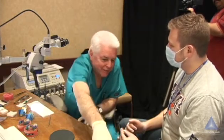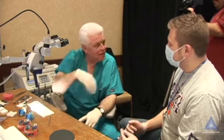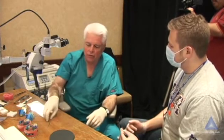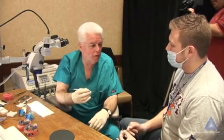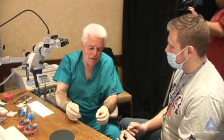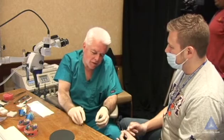I've used the endo activator before to throw the sealer around. But pretty much now with sealer, with carrier-based, I've learned — I'll be honest. I've probably done well over two to three hundred carriers on extracted teeth just to really understand what I'm trying to teach. Then clinically I've done it like 30, 40 times, because I'm a warm vertical guy. So I've learned from others and tried it different ways, and now I'm just taking the sealer and picking it up off the pad.